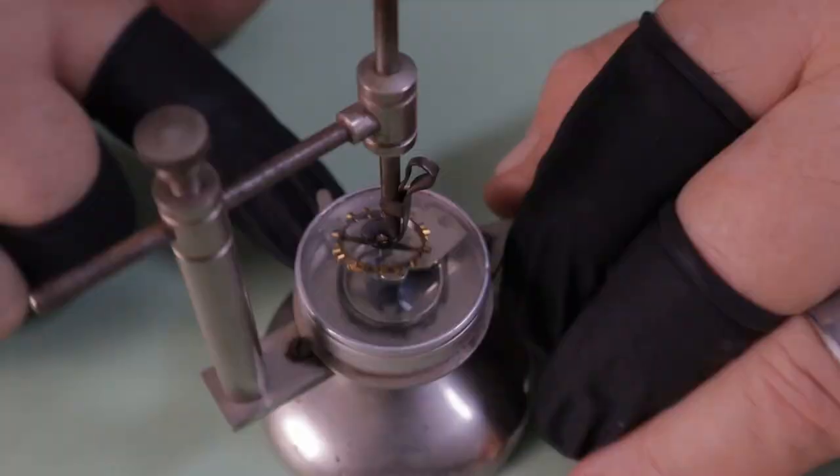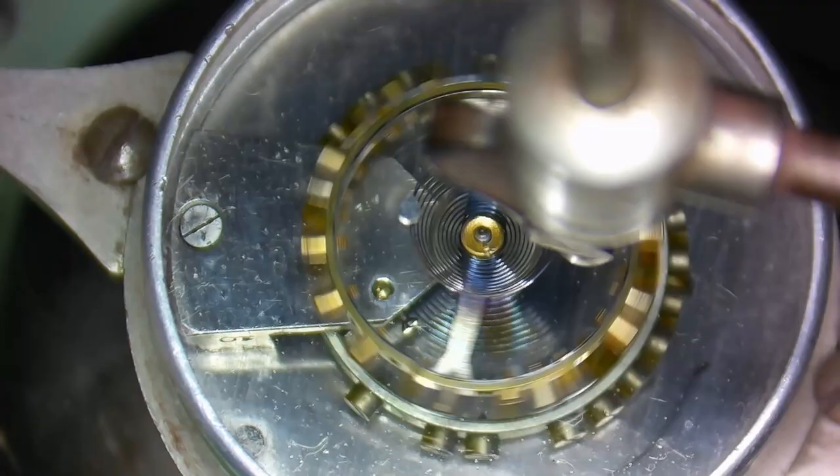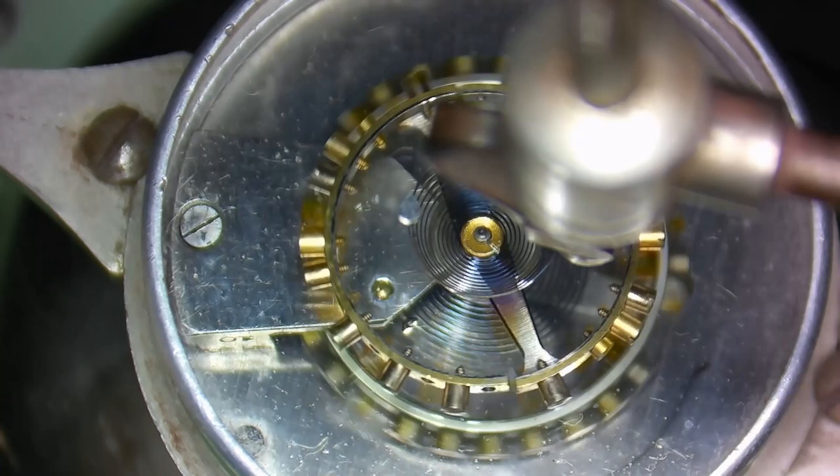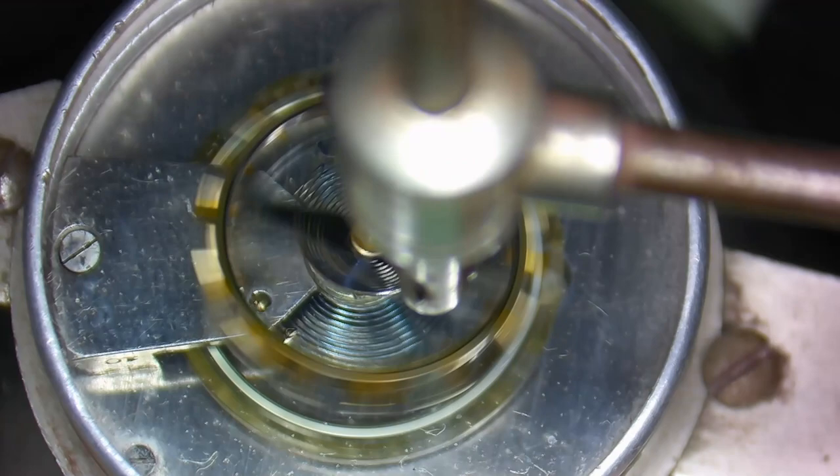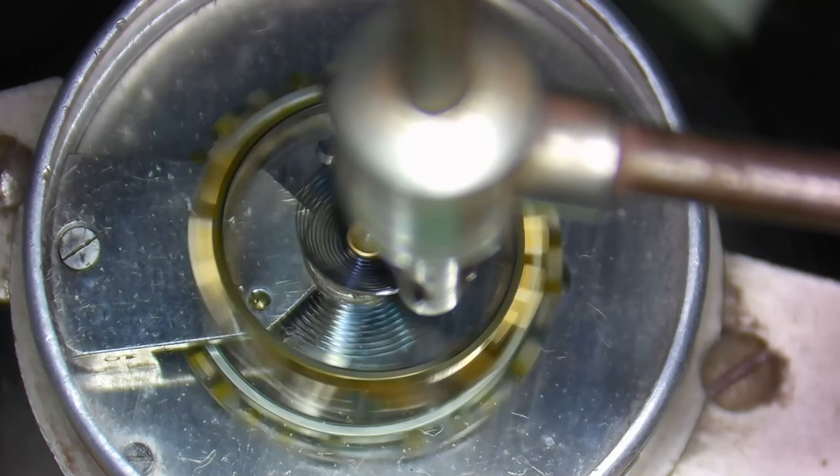The spot on the hairspring that is held by this clamp is known as the counting spot — remember this because you're going to be hearing it a lot. The two sets of balance wheels are set in motion so that they rotate at the same time. The point where the hairspring is actually held by the clip is slowly shortened until both balance wheels are synchronized together and rotating in unison at the same speed. When this is achieved, the point on the hairspring held by the clamp is known as the real counting spot.